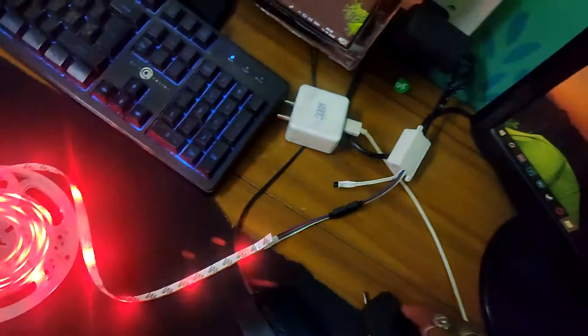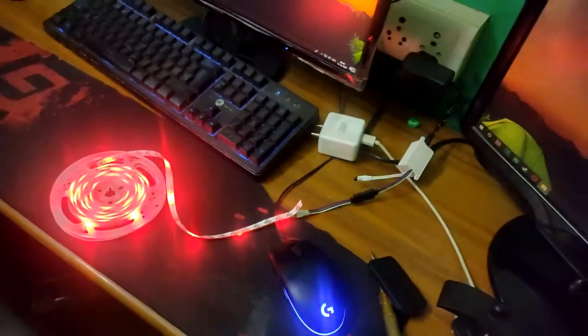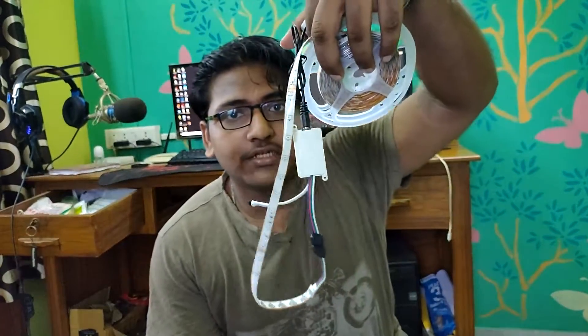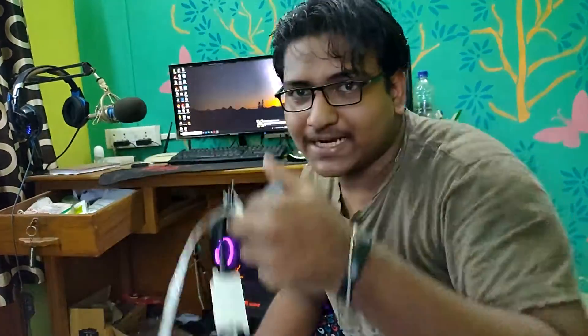Actually I'm not sure if the smooth mode is working properly. There is a smooth setting but it doesn't seem fully smooth. Anyway, I've got it working. I'll attach it on my table — let's get started with that.